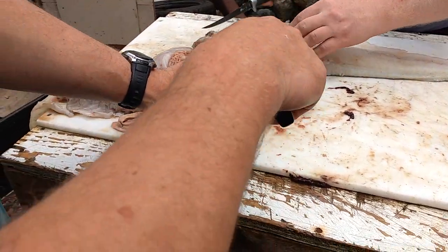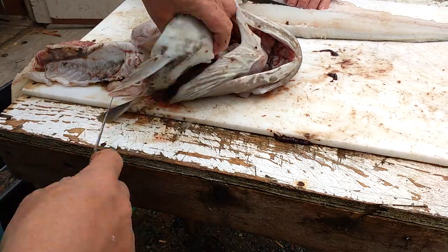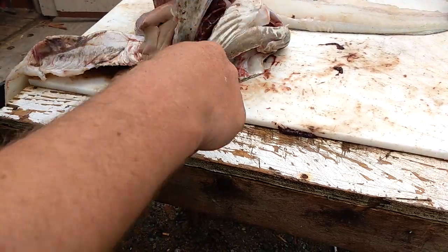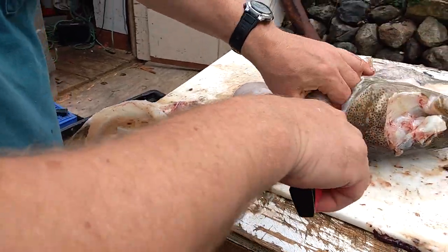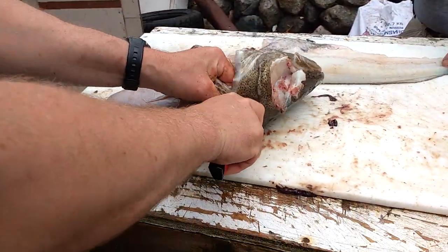Now, some people take these out, and the bigger fish I will too. It's called - what the old fisherman calls them - napes. It's the top part of the gill, and these here do have a fair amount of meat onto them.